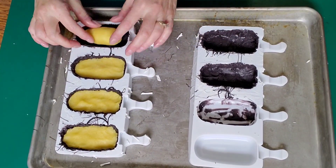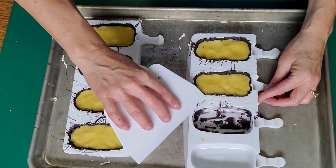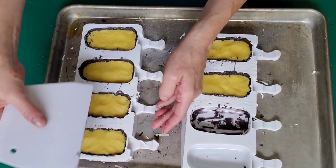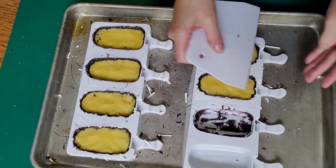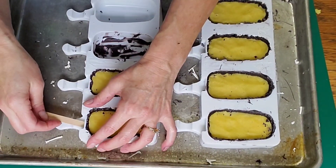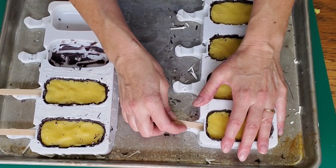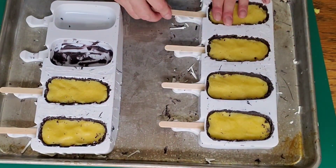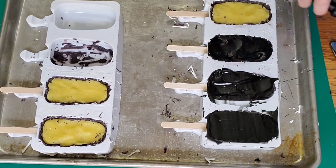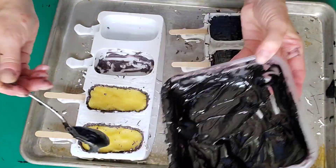This is just cake pop dough — it's yellow cake that I had crumbled up and added a little buttercream to, to make it a cake dough. Just pat it in there and get it smooth. You don't want it to stick up higher than the mold though — make sure there's a little gap where you have enough room for your chocolate on the back side. I'm just scraping off the chocolate that's sticking up above the rim. And you've got to remember to stick your sticks in. I'm just puncturing the chocolate on the bottom and sticking the sticks in.